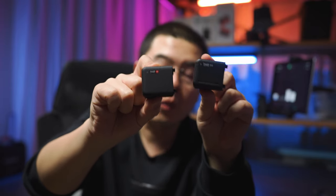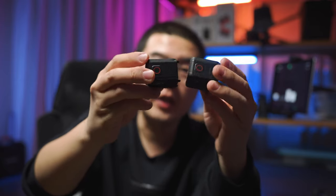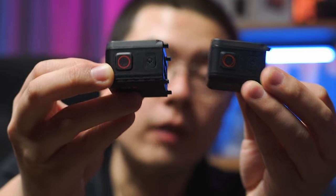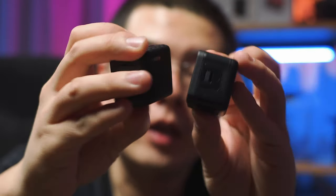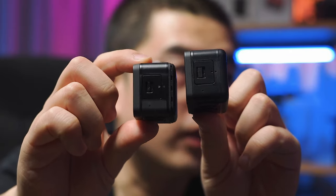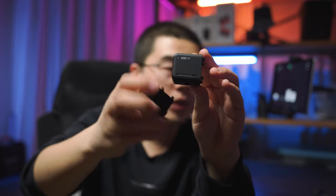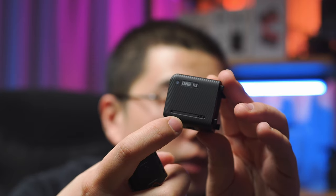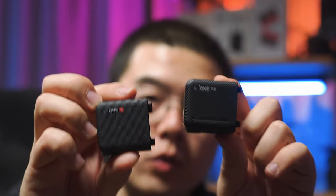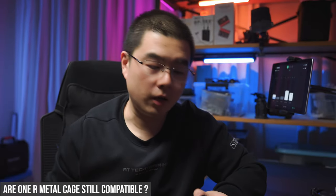The One RS now has one more microphone compared with the One R. Both have a microphone on the top — you can see the pinhole — but they have different positions. They have exactly the same microphone on the side at the same position. But for the One RS, they have added a brand new microphone in the front. So the One RS now has three microphone pickup areas, and it produces better sound compared with the One R.